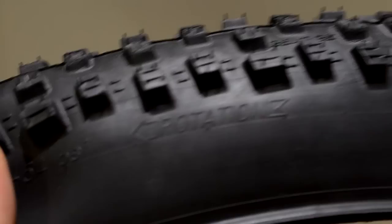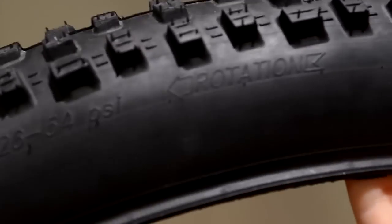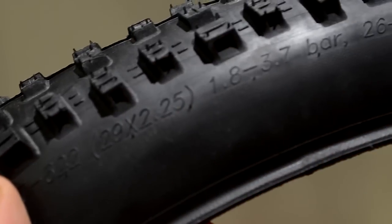Out of the two tires, the only one that's directional is the Nobby Nick, and you can see it here — the rotation is indicated on the sidewall. You'll also find the dimension of the tire marked right there.